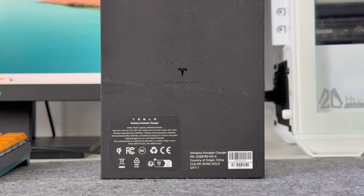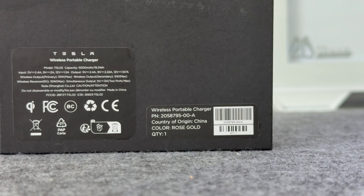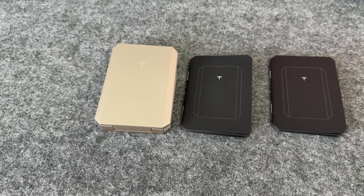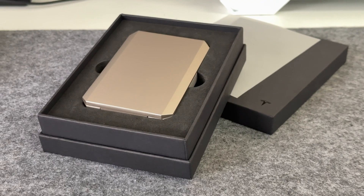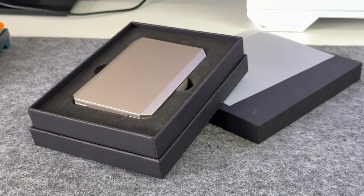Tesla wireless portable charger is printed on the top of the black packaging box. The specs info is printed on the below, and we will talk about it later. The box contains the charger and some documents. The shell is made of plastic and covered with metallic paint with sharp edges and corners.